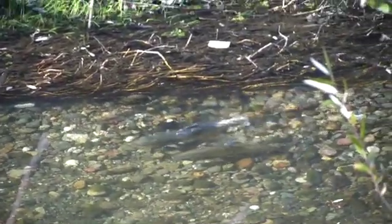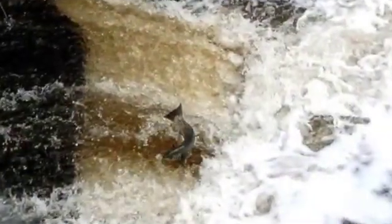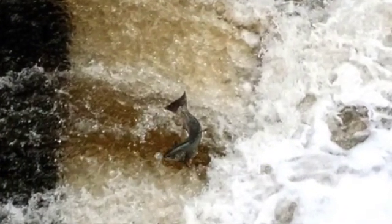Join us in November as we monitor the salmon returning to our watershed. Thank you.